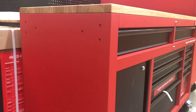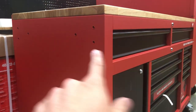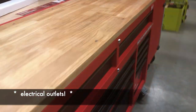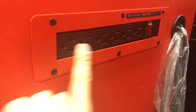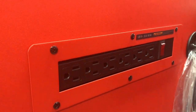It has a reversible handle on both sides, which I really like — you can put the handle on either side. This thing also has a power strip on one side with six outlets, which is pretty good. It's 15 amps, so you can run some pretty good stuff off of it.